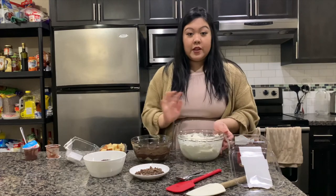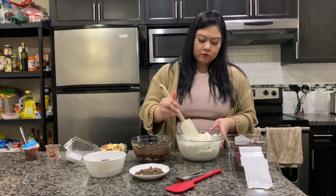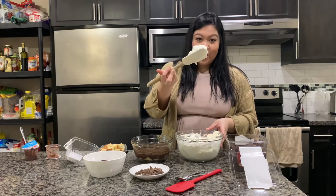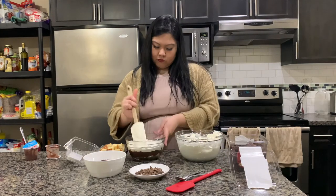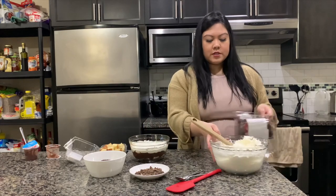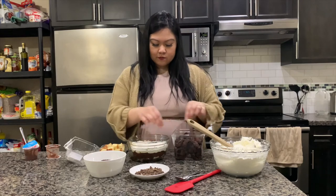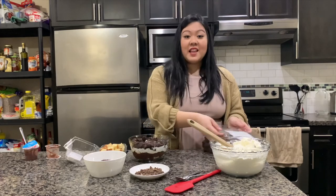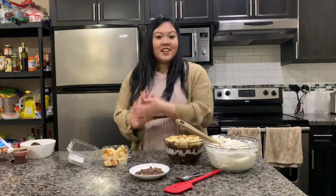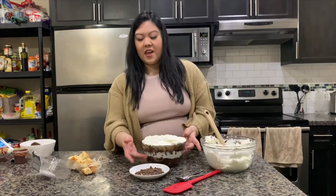Now we're going to put a layer of whipped cream and then brownies. I love this — look how thick it is! Whipped cream, and then I'm going to put some brownies in. Then some chocolate shavings, and then my last layer of pudding and last layer of whipped cream on top.